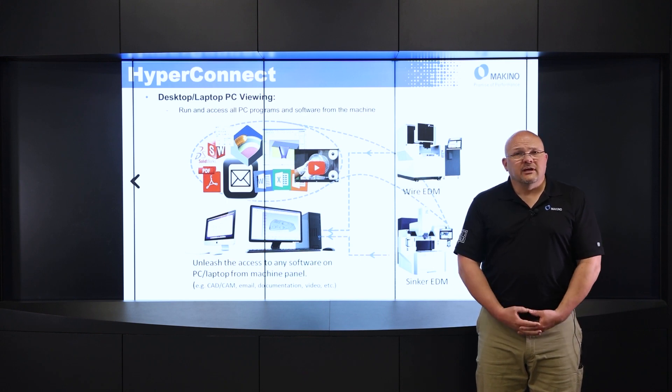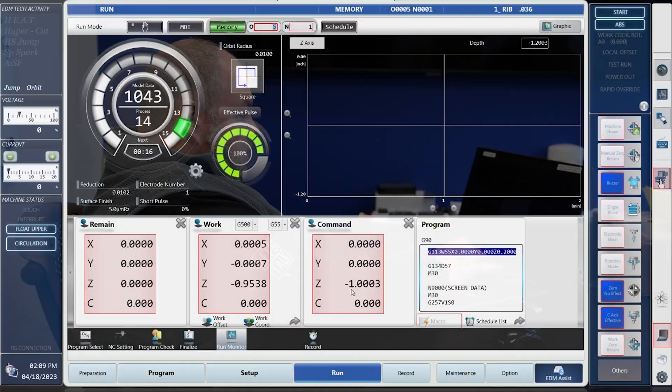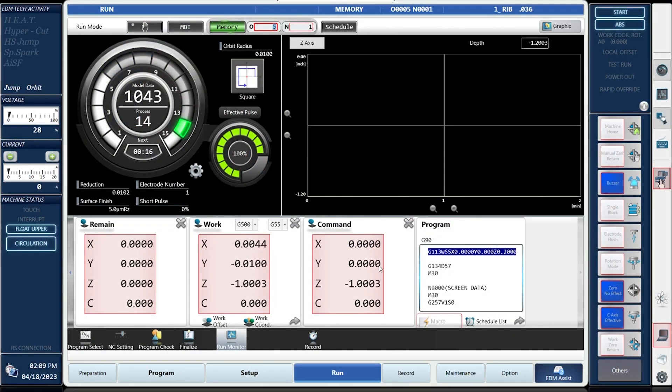That's the quick presentation on HyperConnect software. Now we're going to go out to the shop and show you how this works. First, I'm going to connect from my PC here in my office out to the machine to view a machine that's running. I'm going to connect to VNC Viewer, put in the password, and now we're looking at the EDNC6 out on our showroom floor — you can see the machine is running.